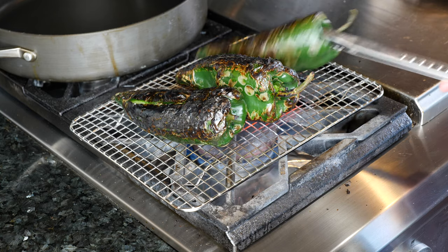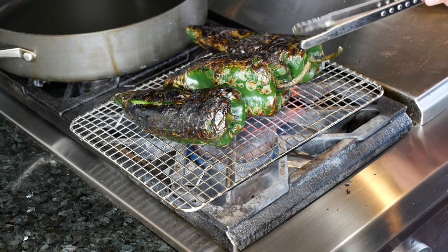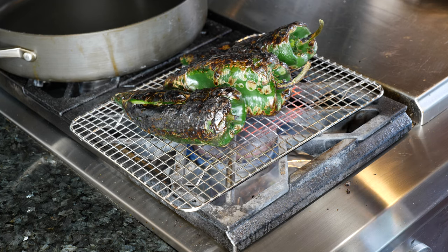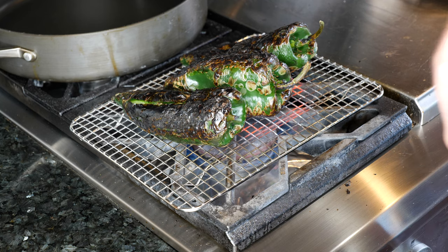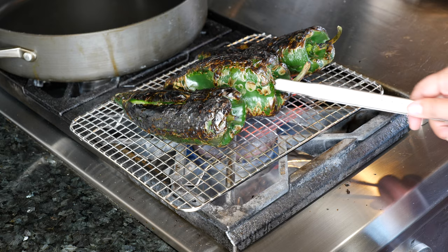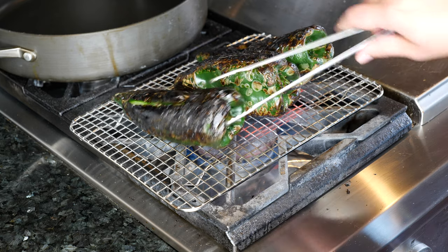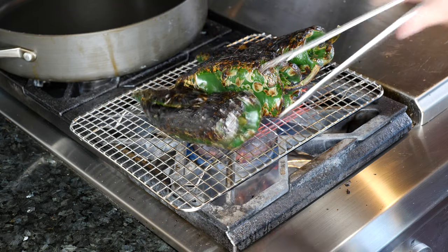Please be careful — I do have to warn you guys. This roasts really quick, so I'm just going to finish roasting these and show you what we're going to do once they're done roasting.